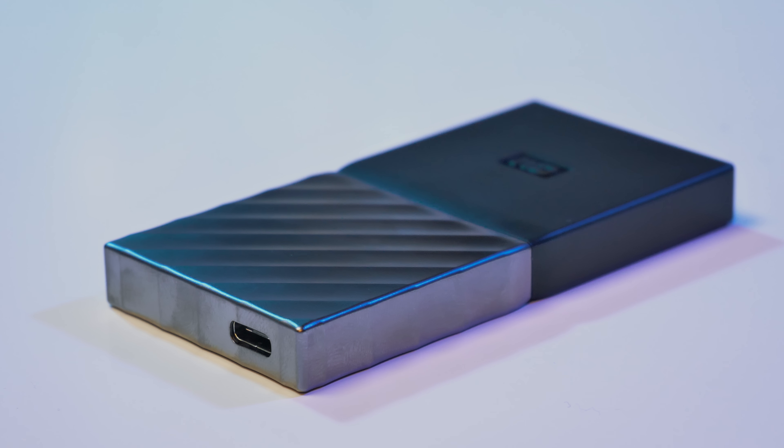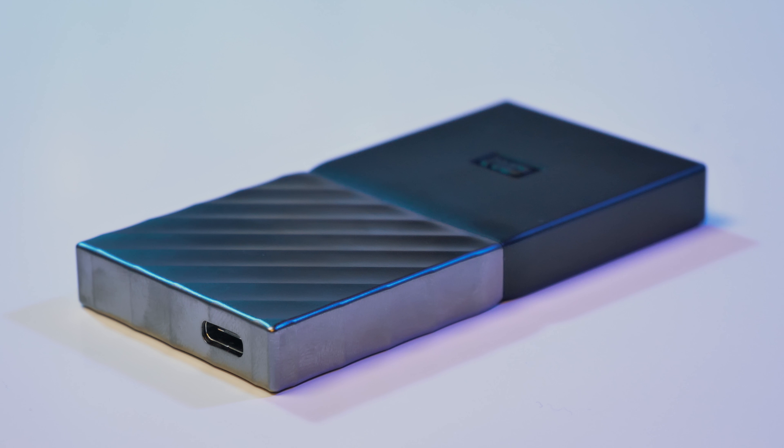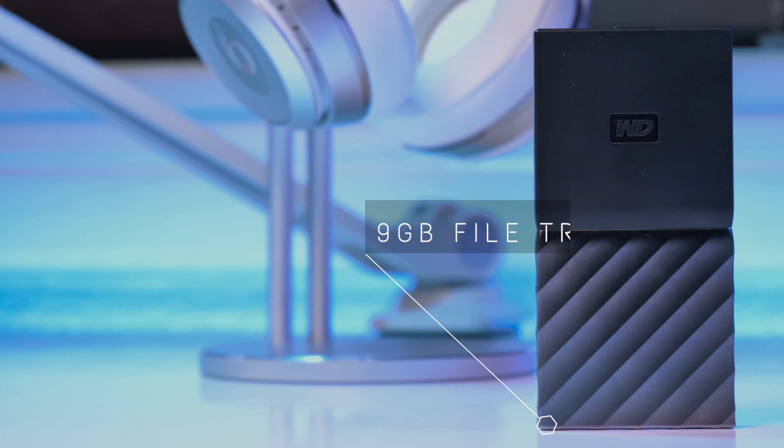Hey guys, it's Jeff and today I just wanted to show you a really cheap yet reliable SSD solution from WD, that is Western Digital. This is the WD My Passport 1TB SSD, which is of course the SSD version of WD's My Passport drives, which come with a small mechanical drive built in.